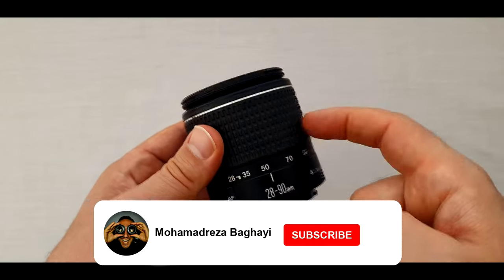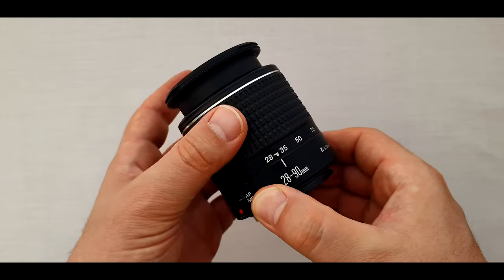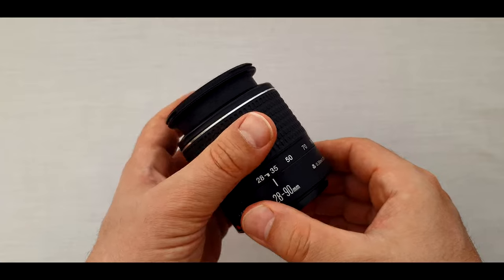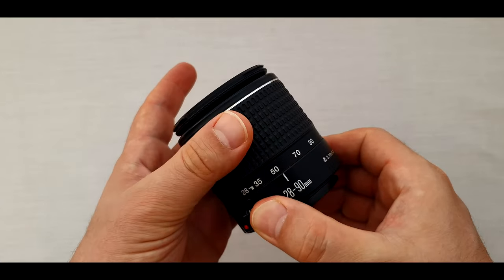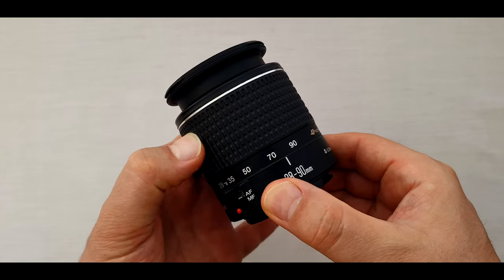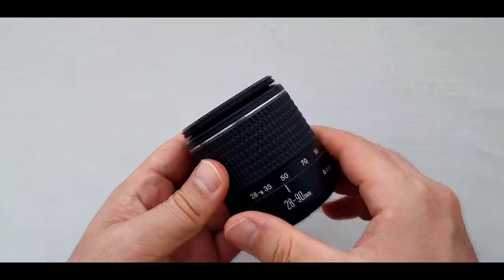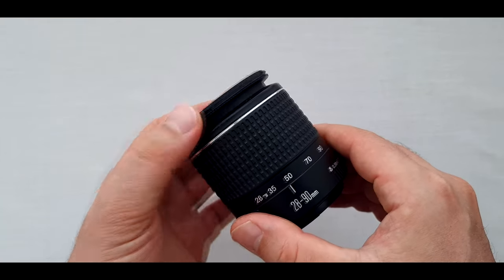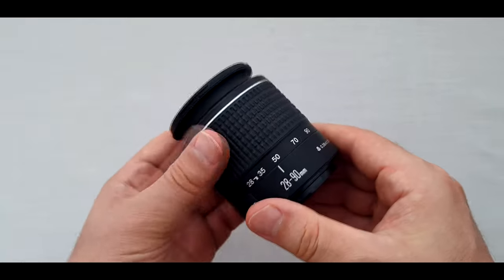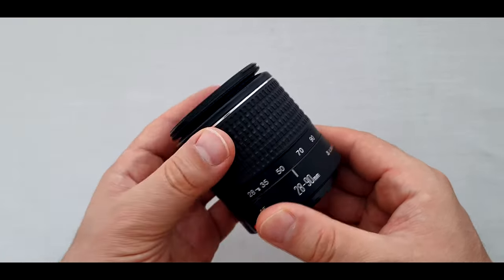On the lens we have an external zoom ring from 28 up to 90mm, which is covered with hard rubbery plastic. It moves very nicely. For closing the zoom ring, we need to put it at 50mm, the middle of the zoom ring. After the zoom ring, we have the focusing ring in front — actually a very small focusing ring at the tip of the lens. So both the zoom and focusing rings are external.